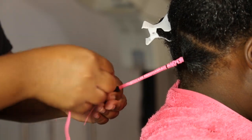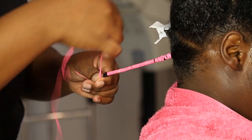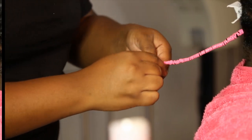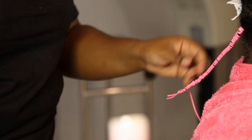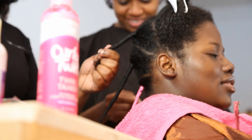If your thread runs out, add a new piece of string by wrapping it securely around the end of the first thread, and continue down the length of the hair. When you get to the ends of the hair, continue wrapping past the hair and tie a knot at the end.